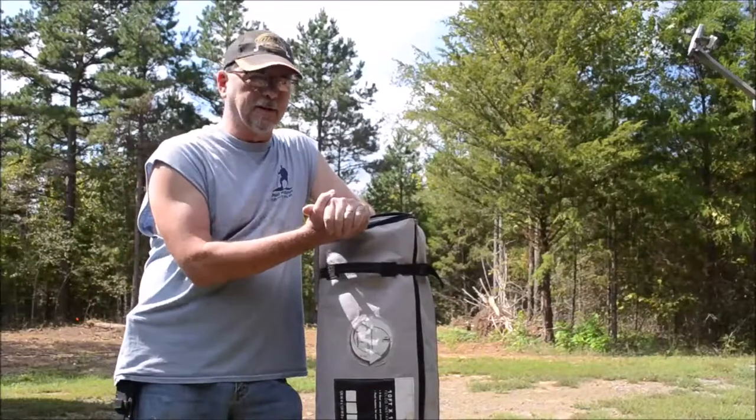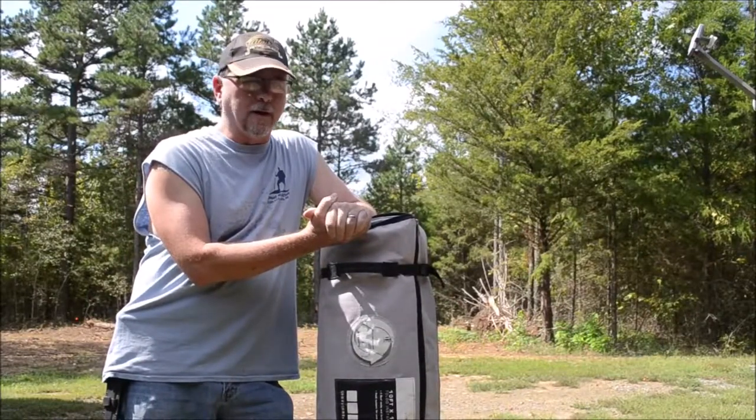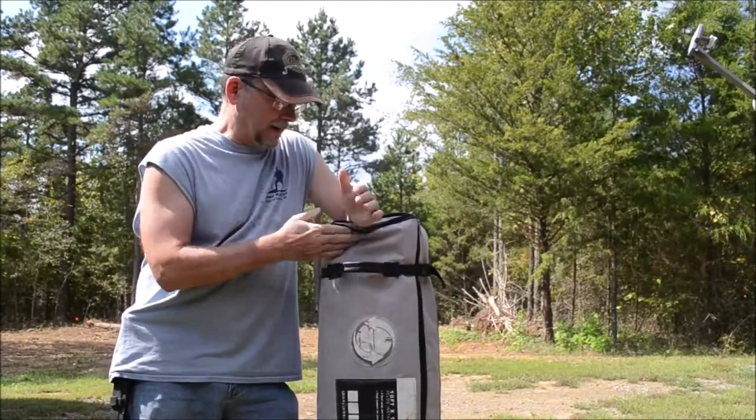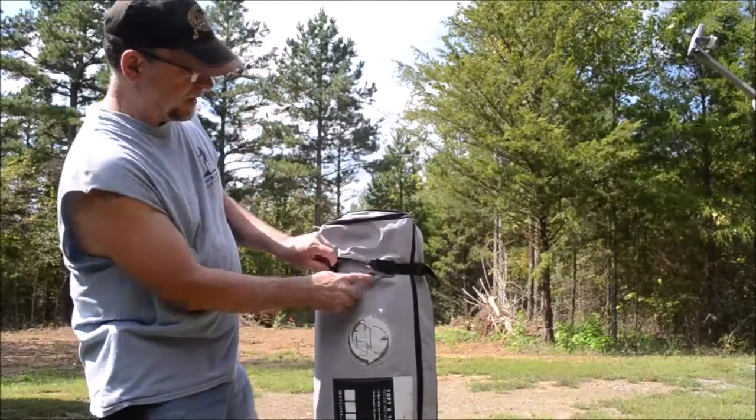Good afternoon, guys. Welcome back to Bullhorn Beach. I was getting ready to go out to the woods and thought I'd shoot a video, and this happened. We're getting ready for vacation, and I went to load up my canopy into the truck and ripped out a piece of the handle right there.